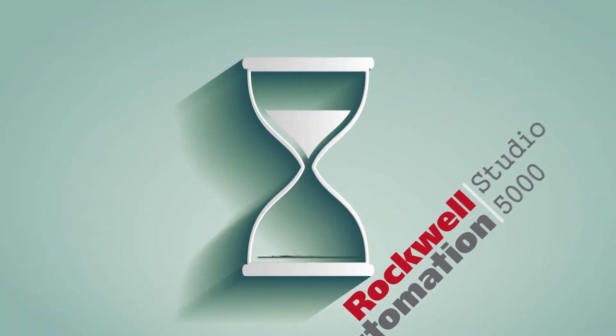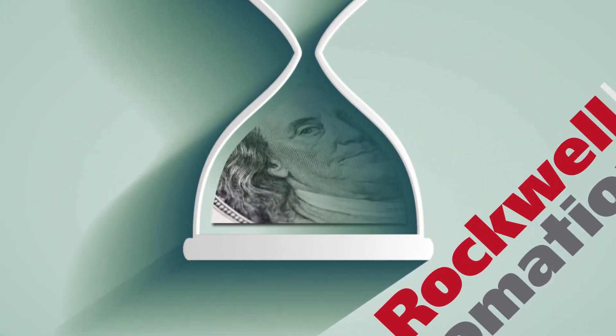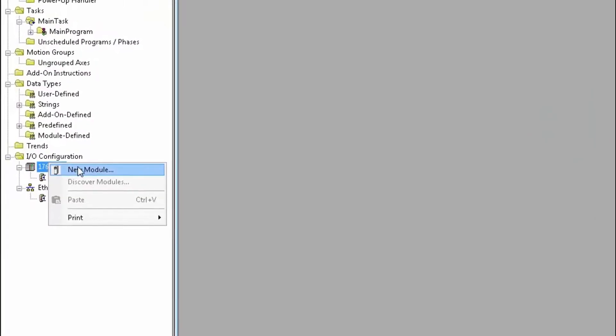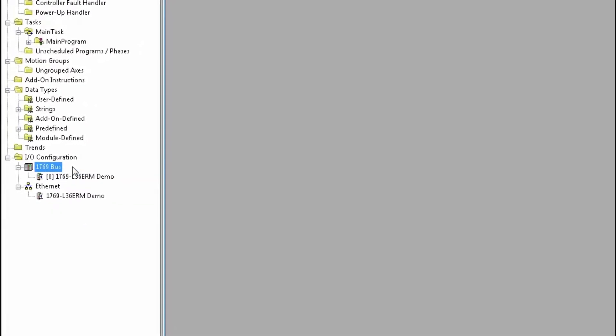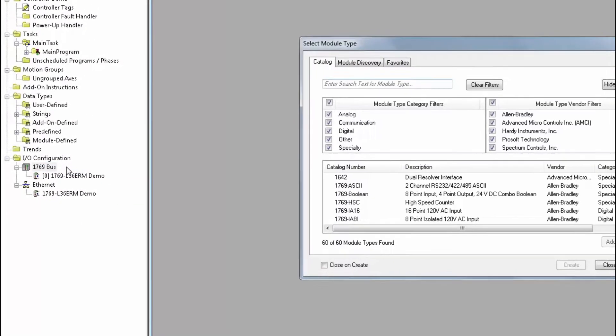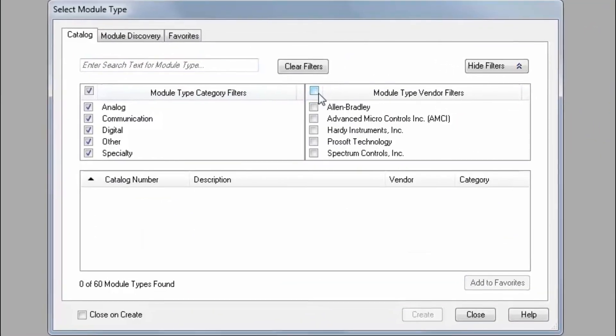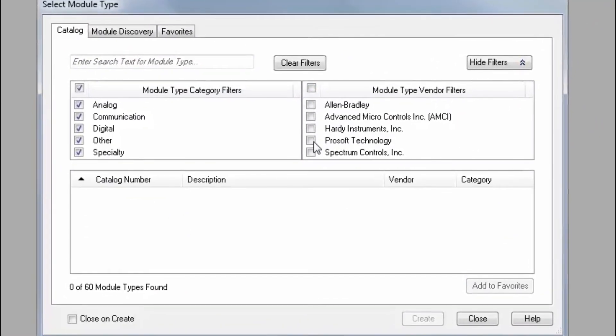If time is money, ProSoft's in-chassis Profibus modules for CompactLogix can help you save in more ways than one. With the supplied add-on profile and add-on instruction, they can easily integrate your new module with Logix projects, shrinking the time of configuration significantly.